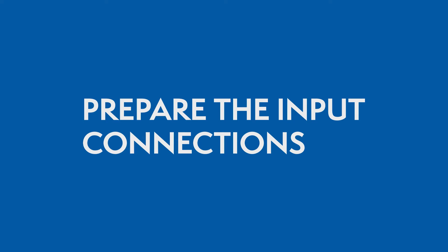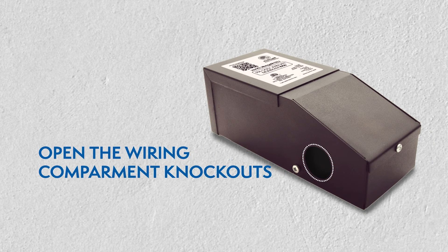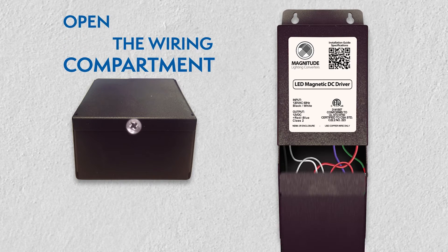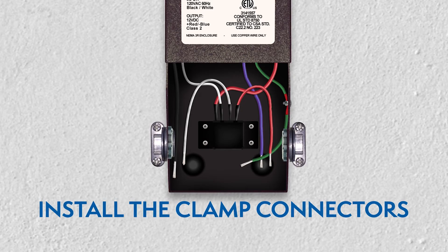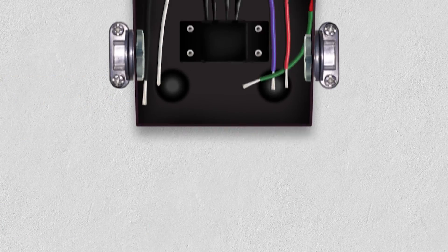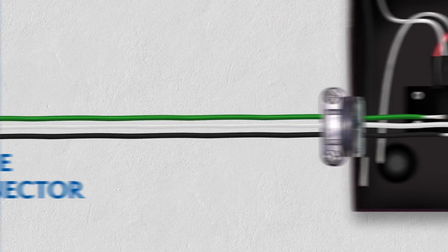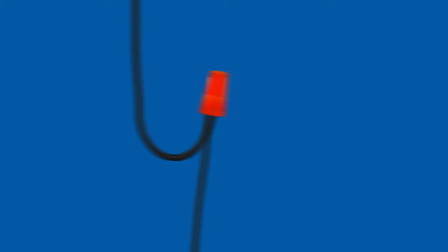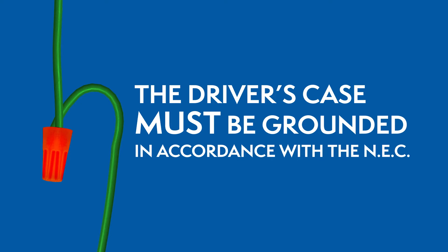Preparing the input connections. Remove the wiring compartment knockouts. Open the driver's wiring compartment and install the clamp connectors. While the power is still off, route the input wires through the clamp connector, then connect the wires using the UL listed wire nuts. The driver's case must be grounded in accordance with the National Electric Code.